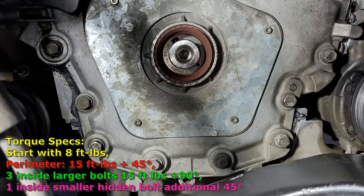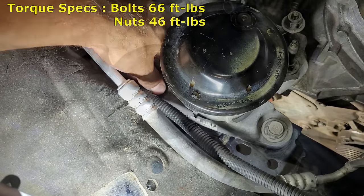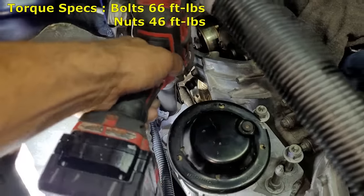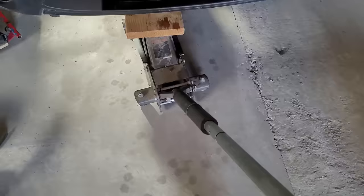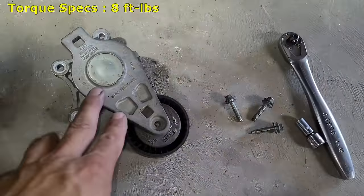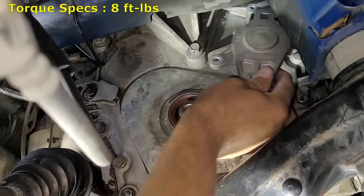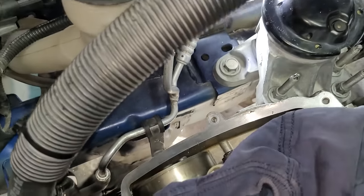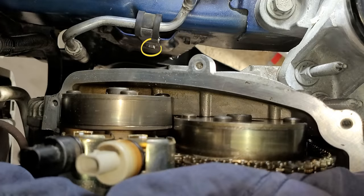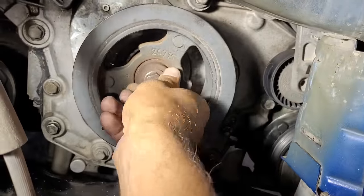Now the engine mount can be installed, which secures with three larger 18 millimeter bolts and four 15 millimeter nuts. The bolts should be torqued to 66 foot-pounds and the nuts to 46 foot-pounds. Now the jack that was supporting the engine can be removed. Then the belt tensioner can be installed with the three 8 millimeter bolts torqued to 8 foot-pounds. Then this air conditioner line can be bolted back to the frame of the vehicle — I believe this is 10 millimeters. Now the crankshaft pulley can be pressed back on the crankshaft. The bolt might not be long enough to reach the threads so you might have to drive the pulley down just a little bit with a large socket and a small sledge.